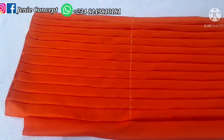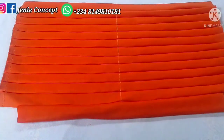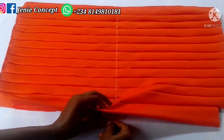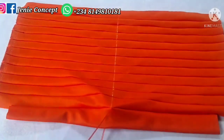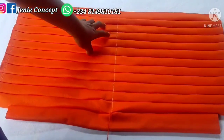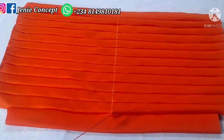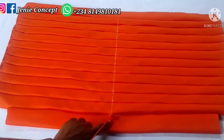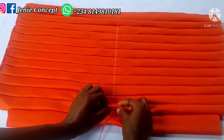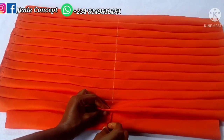We'll now make the gathers at the middle of the cap. I have my needle and thread already doubled and knotted at the end. I'll start by passing it in from the wrong side of the turban cap and bring it out, ensuring it is along the middle of the fabric on the marked line drawn earlier. Once it's out, I'll pick the first pleat, fold it into two, and pass the needle and thread through.